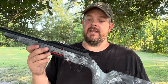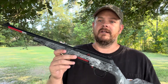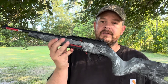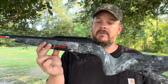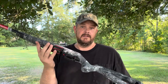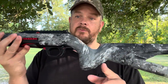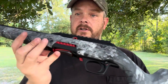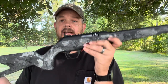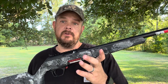I'll probably end up putting a red dot on this. The last 10-22 we had gotten was a wooden one and it's just a little heavy for a kid to tote around. They do make these in a wooden version, but this one being the synthetic stock — with pretty much everything but the barrel being polymer — it's very lightweight. I went ahead and got the camouflage one.